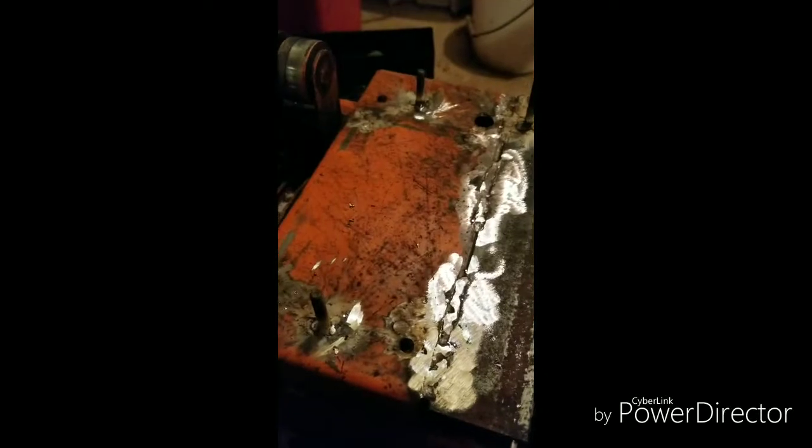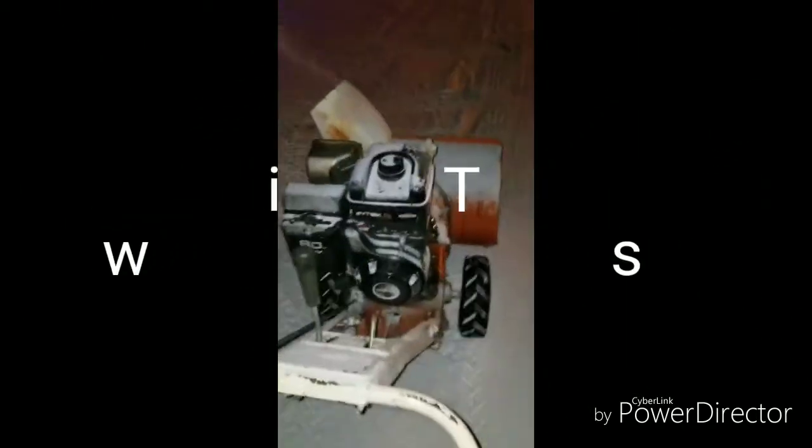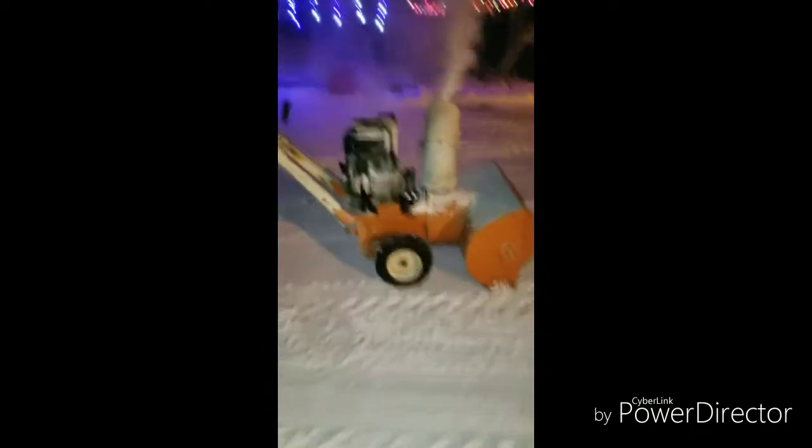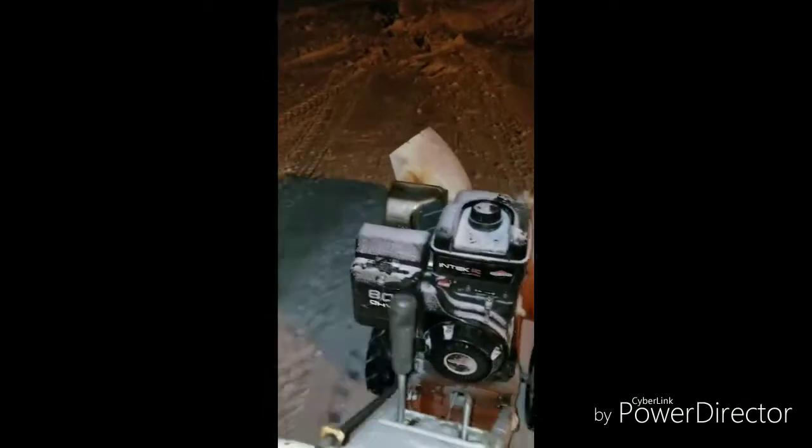Anyways, we'll set that motor back down on here and see how she's fitting and go from there.